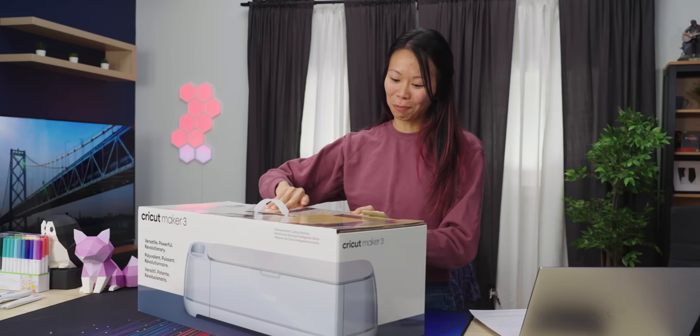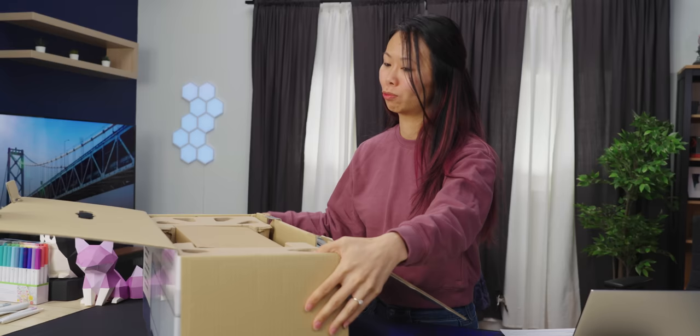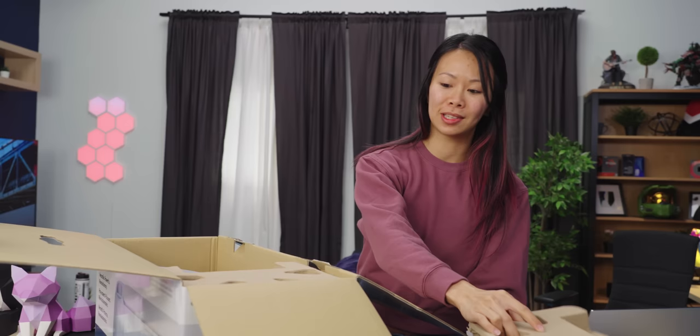One thing that I love about this machine is the versatility. Professional routers and laser cutters do one thing extremely well, whereas the Cricut does a lot of things pretty well — surprisingly well, actually.